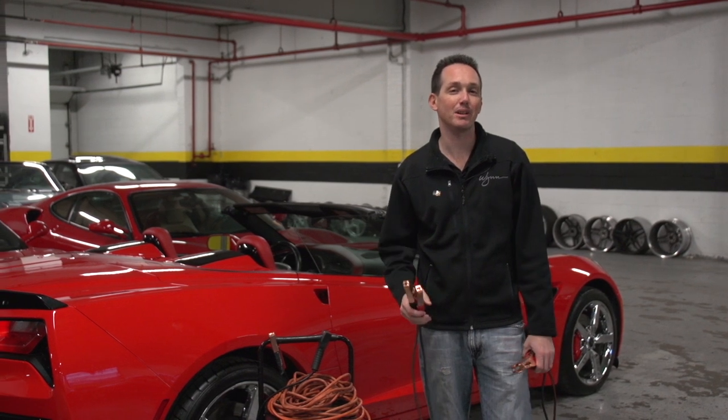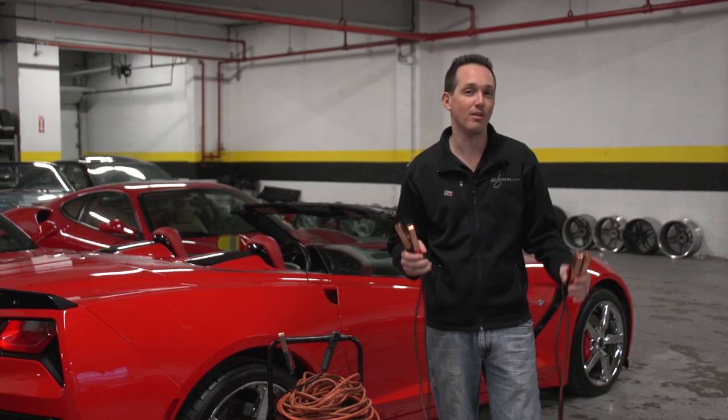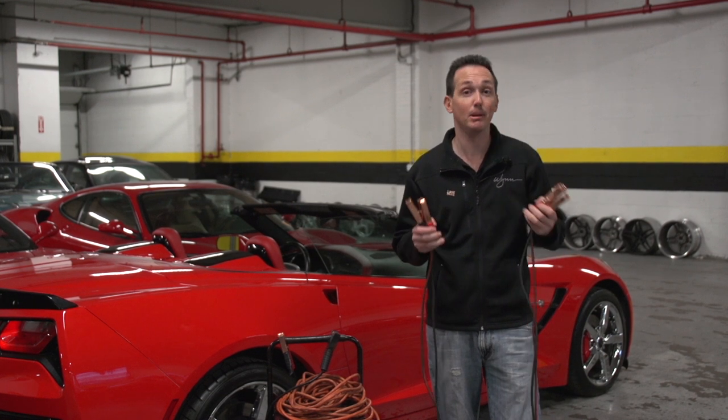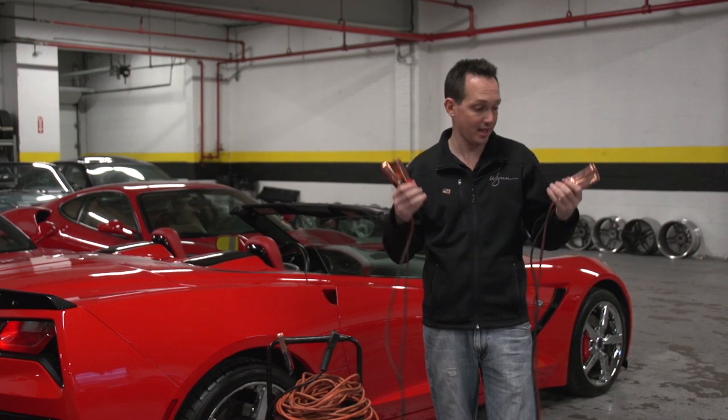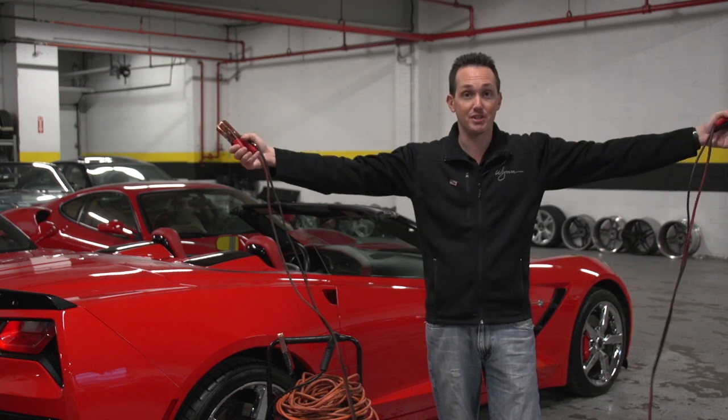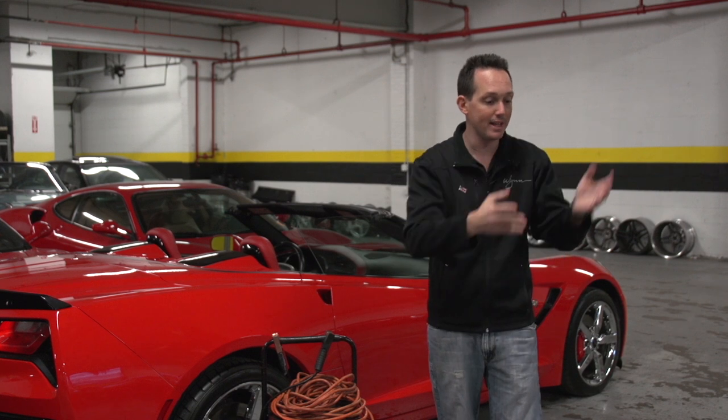Hey everybody, Rob Peretti here and today we're going to talk about jumping cars. Having a dead battery sucks and luckily technology has come a long way since these jumper cables. Now this is one way of jumping a car, but the problem is it requires a second car — so that's out the window.